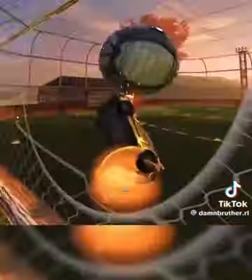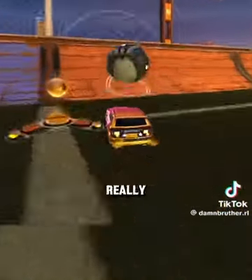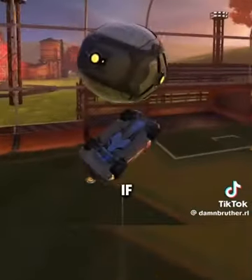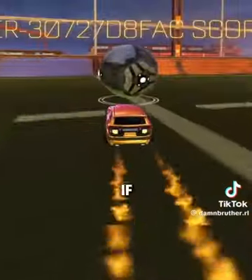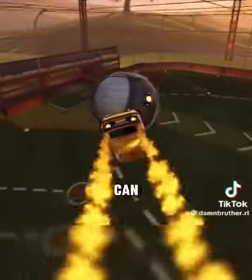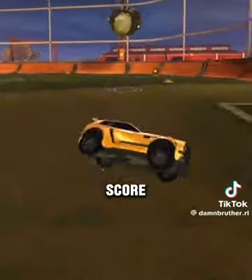Once you've learned that, you need to move on to the most important step, which is the jump. For a flip reset, you really need to be under the ball. You cannot get a reset well if you're over the ball. If I try to go for a reset and it looks like this, I can get a reset, but it's going to be a lot harder to actually score it.